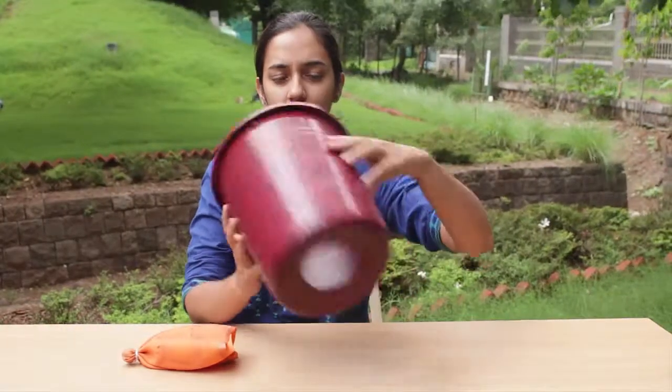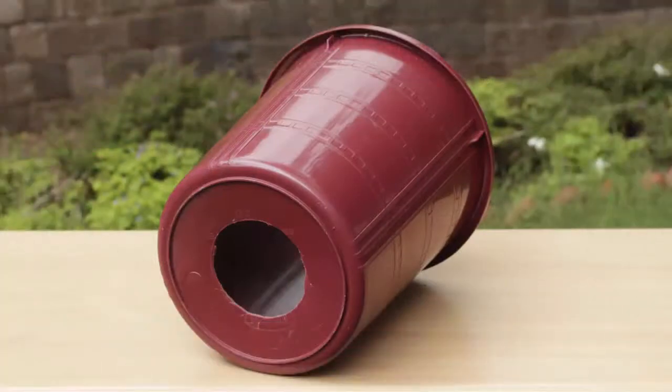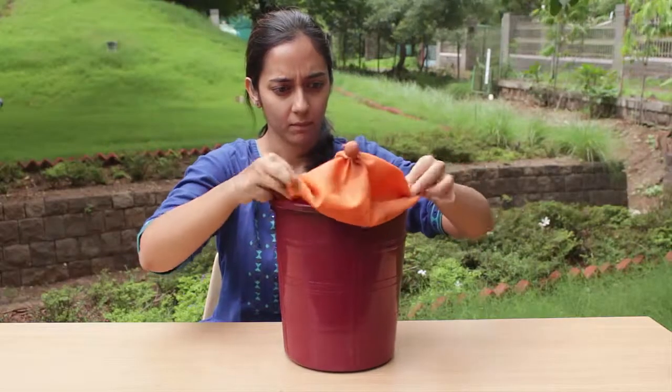Now make a circular hole in the middle of the closed narrow end of the bin. Be very careful while doing so — you need that hole to be exactly in the center, not too big, not too small.